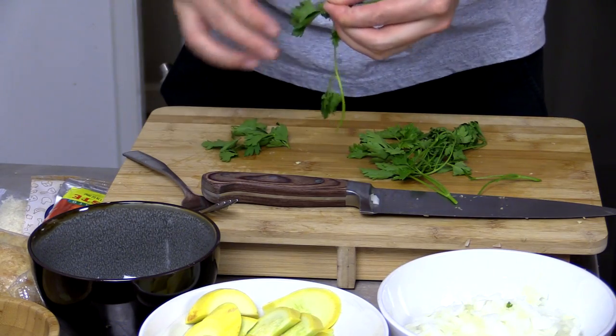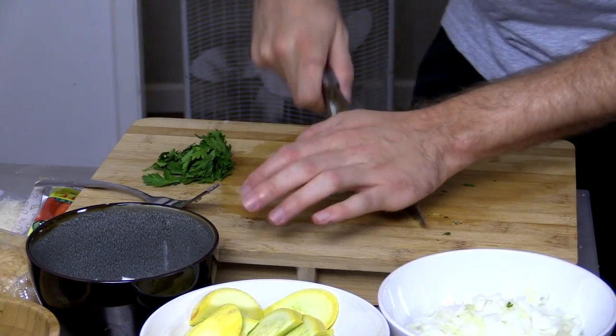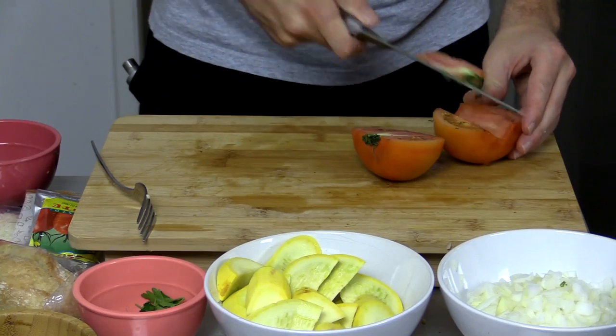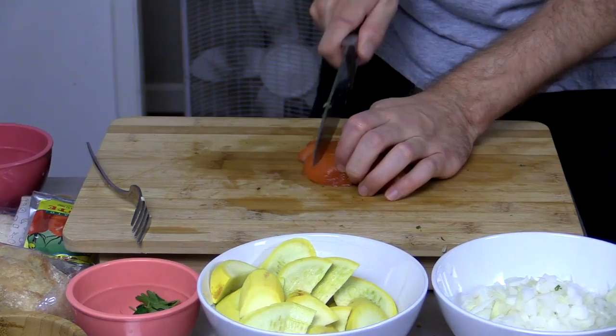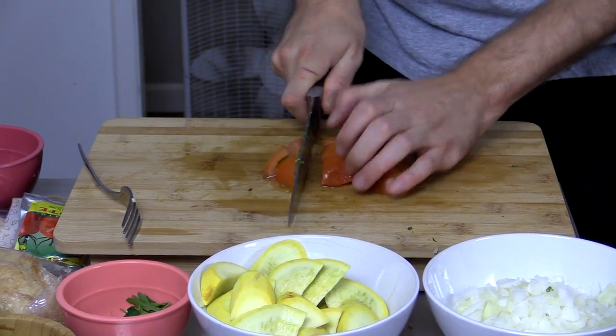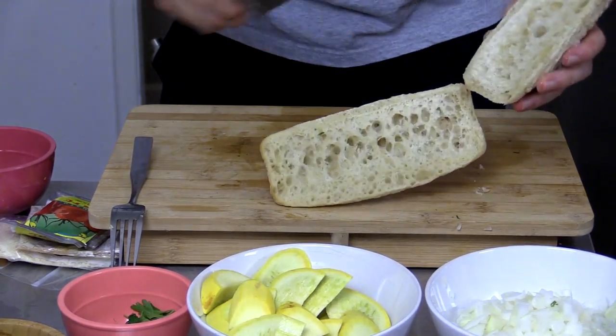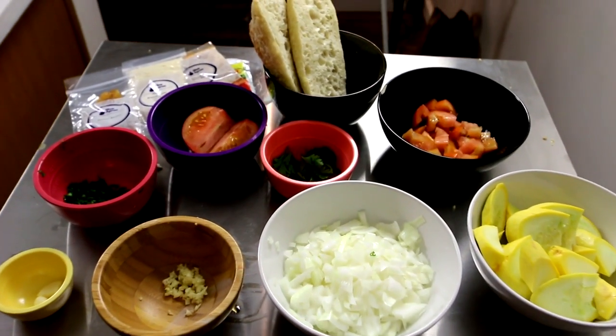Then we're going to take our parsley and pick the leaves off the stems, discarding the stems and finely chopping only half of the leaves, keeping the remaining leaves whole. After that, we're going to core and halve our tomatoes, small dicing only one half and leaving the other half intact. And finally, all we have to do is cut our nice baguette here in half. Now that we have all of our ingredients nice and prepped, let's start cooking.